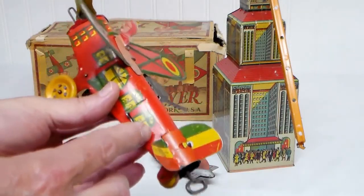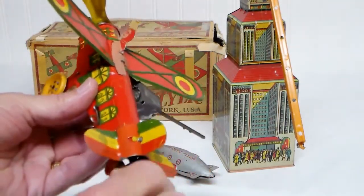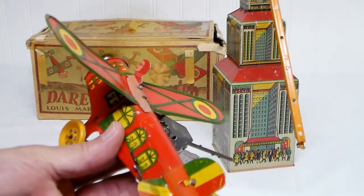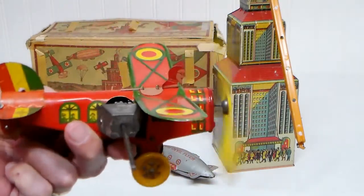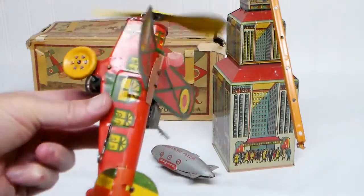Set the prop stop to keep it from winding out, wind it up, release the prop stop, and away it goes. The tin is in nice condition — it's definitely been played with, but only a few scratches and scrapes.